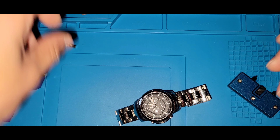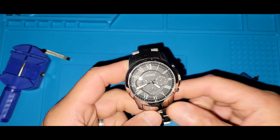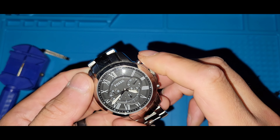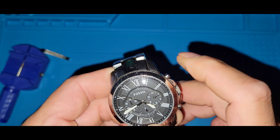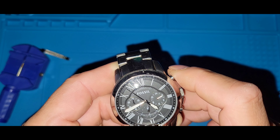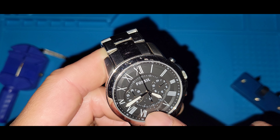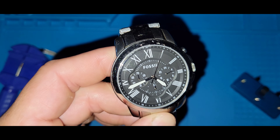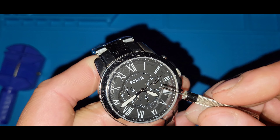It's a chronograph movement, as you can see from the pushers — your start button and your stop. You've got your minute hand here at the six o'clock position, and this is your running seconds going around in circles.